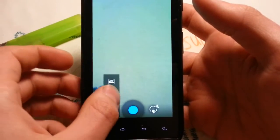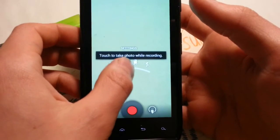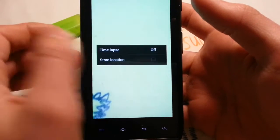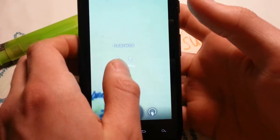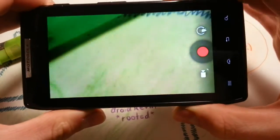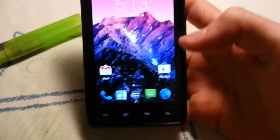Let's switch to camcorder mode. You can always take photos while recording. There's a time lapse option. Video quality is good — I checked it and you should check it out too. It's awesome.